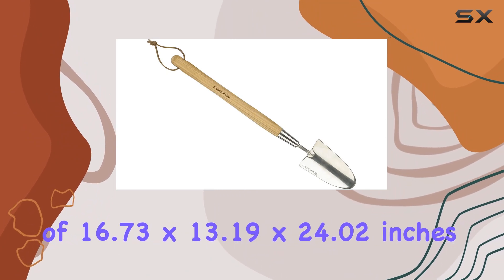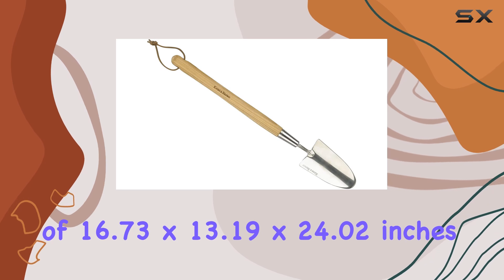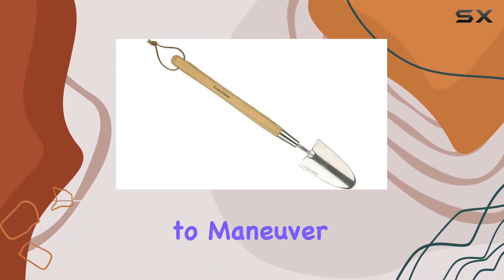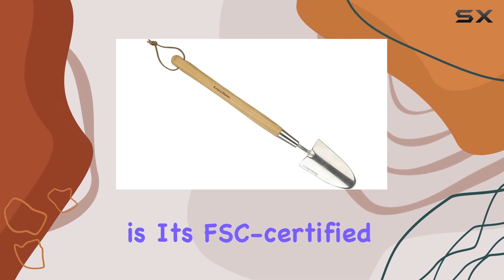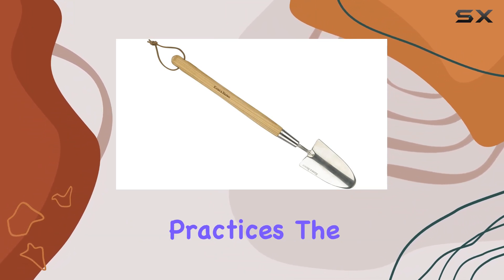With dimensions of 16.73 x 13.19 x 24.02 inches and a weight of just 480 grams, this trowel is well-balanced, making it easy to maneuver in tight spaces and intricate garden borders. One of the most impressive features of this trowel is its FSC-certified wooden handle, which reflects Kent & Stowe's commitment to sustainable practices.